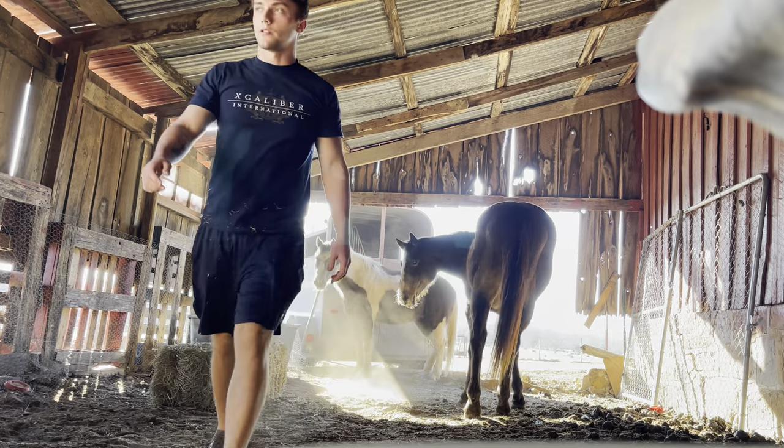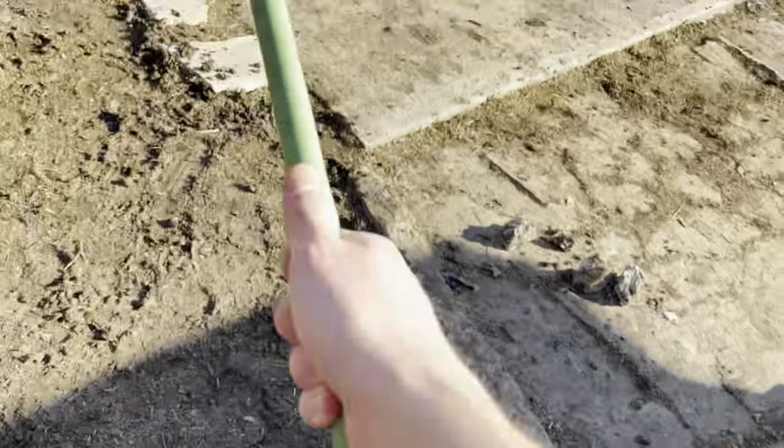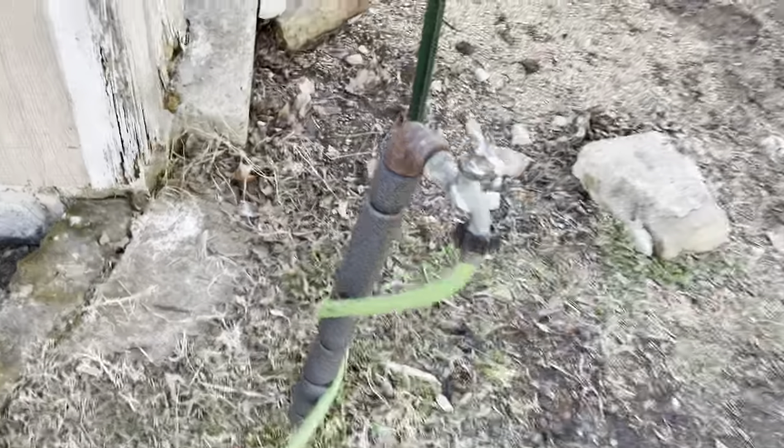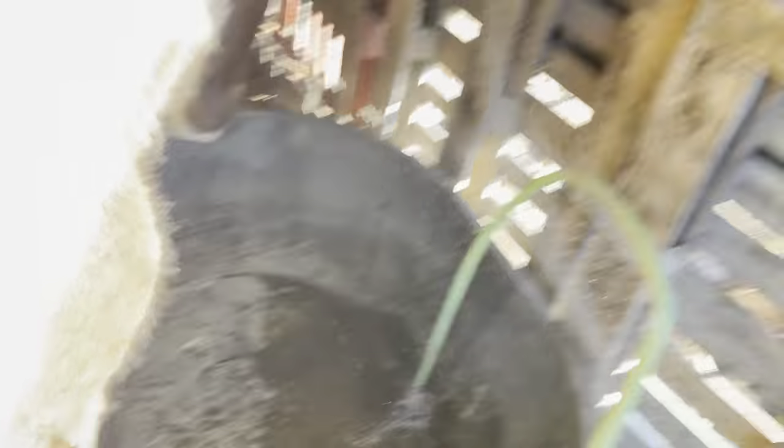I need wire cutters. And that is how you do it. I just seen their trough is empty, so now I got to fill up their trough with water. I'm gonna shove it through like that, you can just let the water fall in there. We are rolling boys and girls, getting this day started.